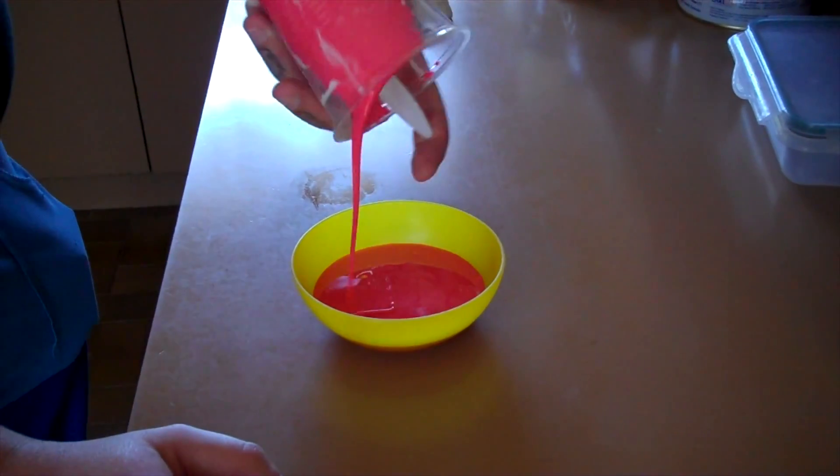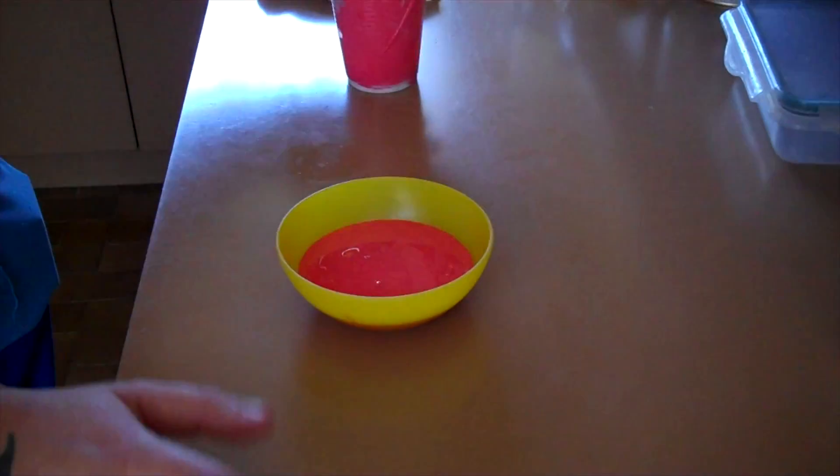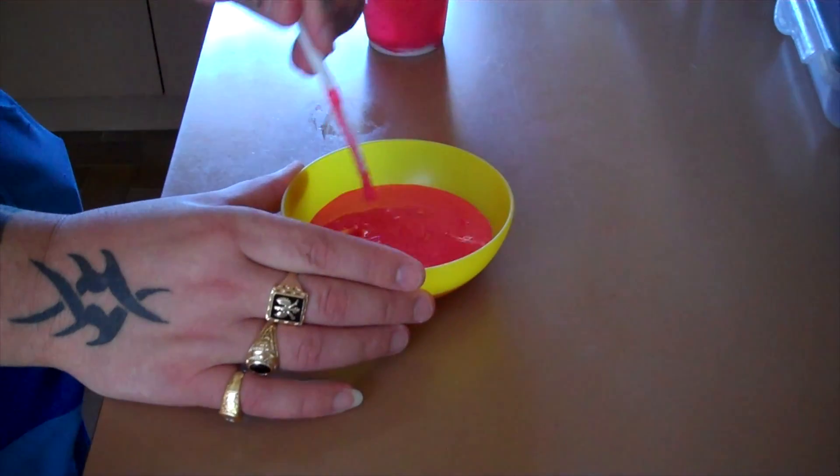You can see it's clearly a liquid — it moves around like a liquid.